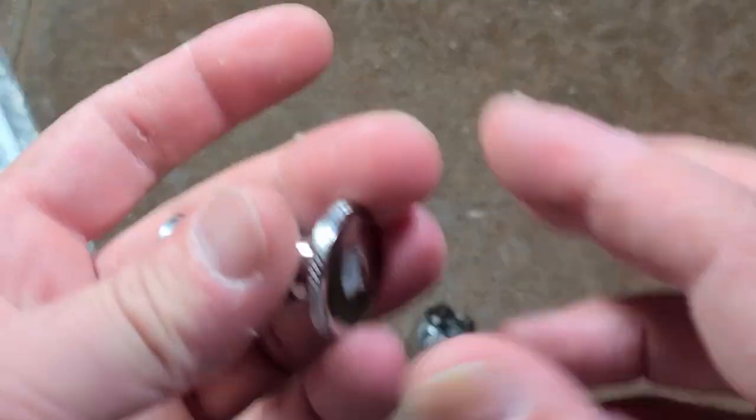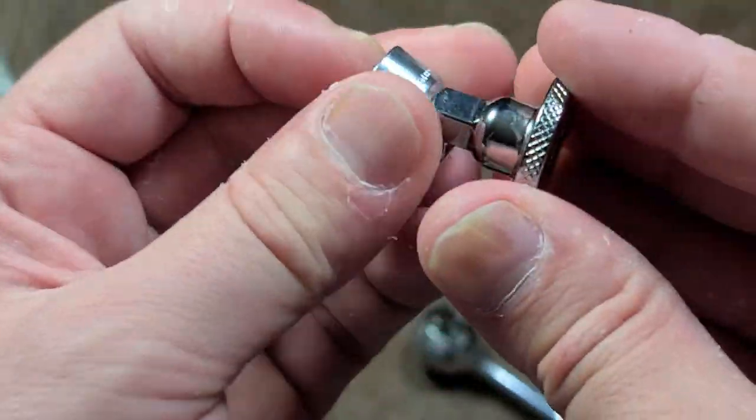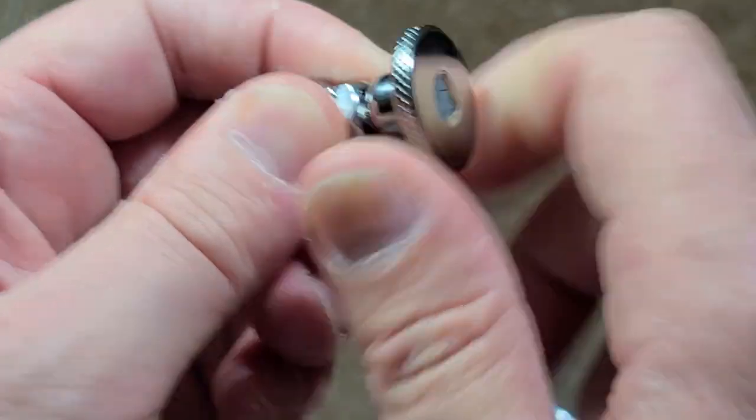I tend to not really use them for that. I just use them as a normal thumb wheel, or I'll put on a super compact socket and it'll just be like a super compact thumb wheel.